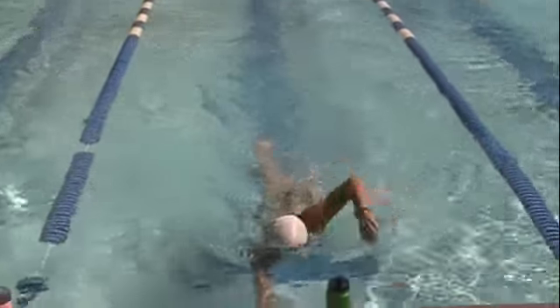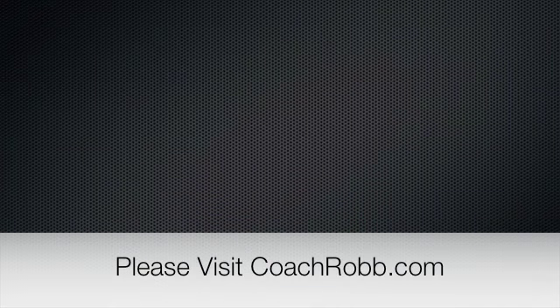So the most efficient way to do an open water swim sight stroke is to barely pick your head up and to avoid over-kicking. If you have any questions, please visit us at CoachRob.com.